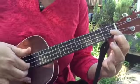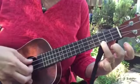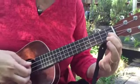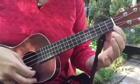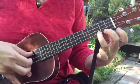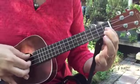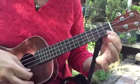Then it goes to a mini F. So it goes: 1 and 2 and 3 and 4, and 1 and 2 and 3 and 4, and then it starts again: 1 and 2 and 3 and 4.